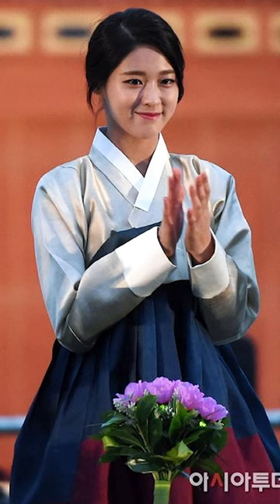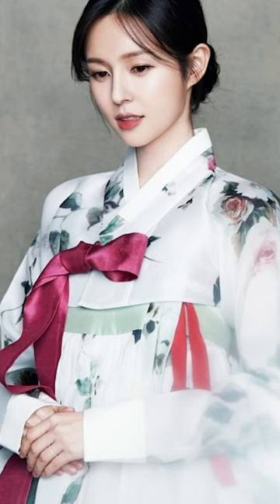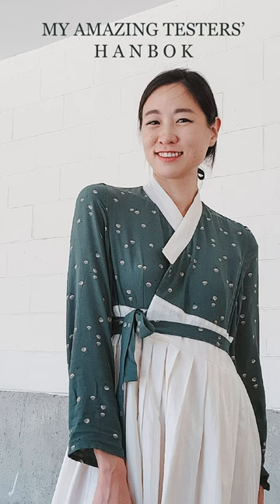But be mindful not to pair a black bodice with a white neckband, as this combination is traditionally worn to funerals in Korean culture. And enjoy watching some of my testers' hanbok, which features a distinguished neckband.